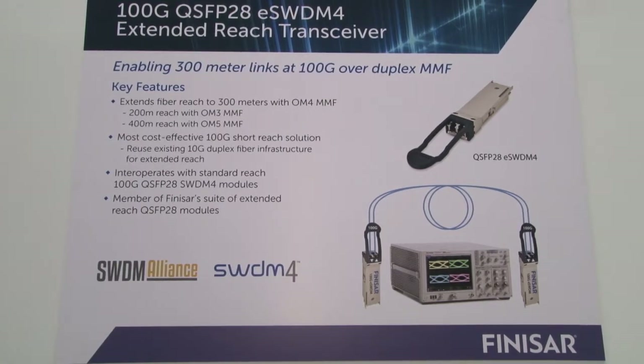We're also able to interoperate with our standard ESWDM4 module up to 75 meters on OM3 and 100 meters on OM4.